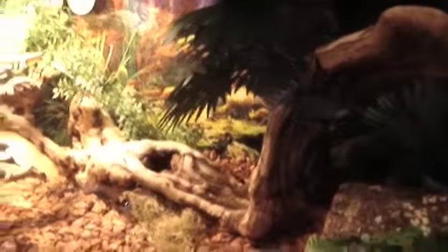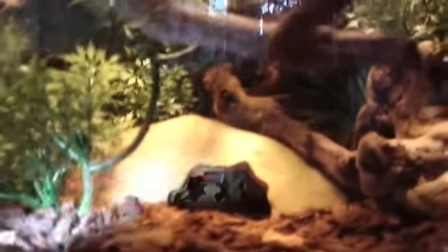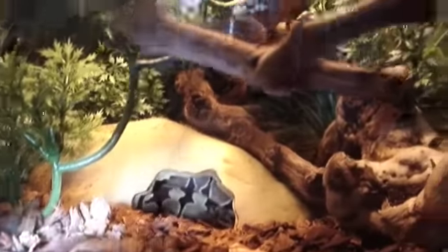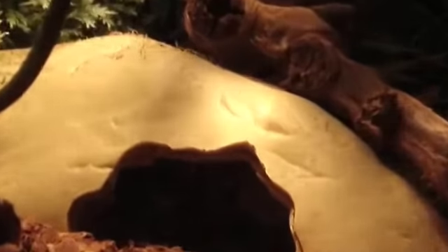And here's my ball python's cage, which I have two of right now. There's a water dish back there. They have two hides — one here and one over there. This is their old hide; I have a new one which both of them are in right now. Hannibal is brighter and the other one is darker. On the top it's the female and the bottom is the male. They're around the same size.